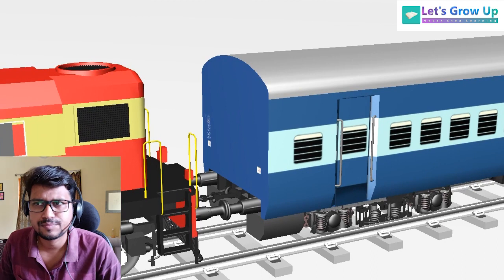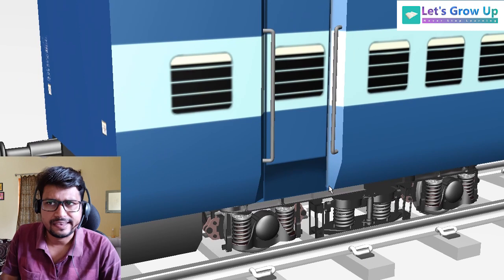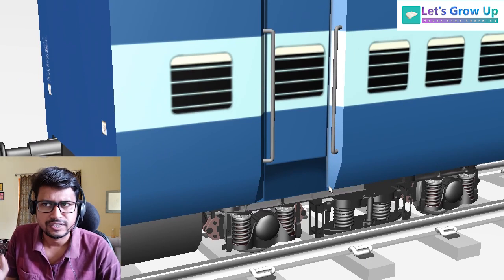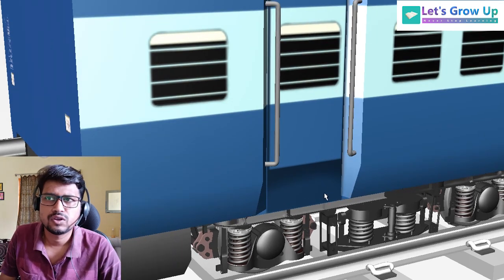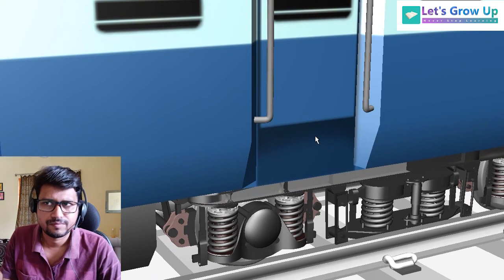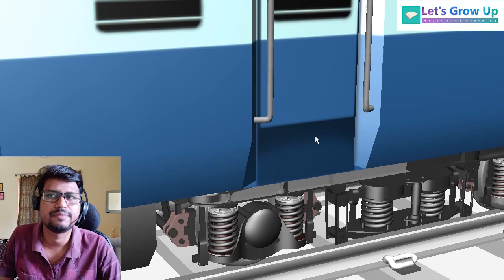You can see this — this is the ICF Coach. In LHB Coach there is a disc brake system, but in ICF Coach there is no disc brake, only bogey mounted and wheel mounted brake system.